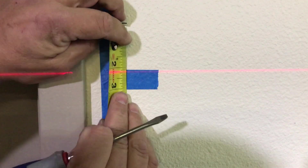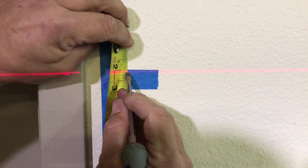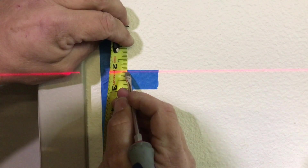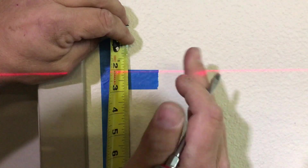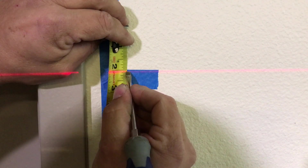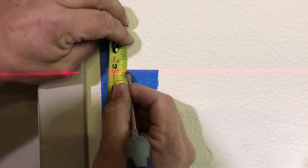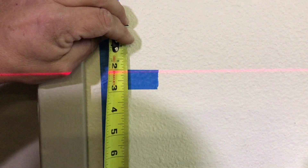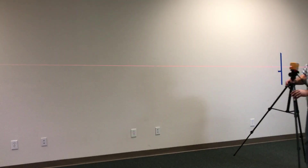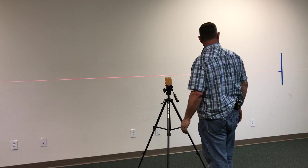My laser level at 16 feet is accurate within maybe 3/32nds of an inch. So when I put that laser level directly between the two marks at 8 feet, my laser level is going to be accurate to a fat 32nd of an inch. Now you can take that knowledge and know how level and how accurate your laser is. I am going to move my laser level and split the difference — this is 8 feet — and now I can check to see how well that lines up.